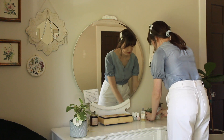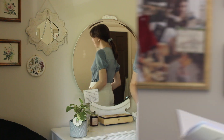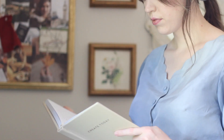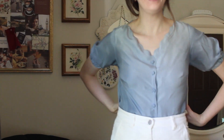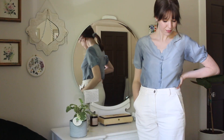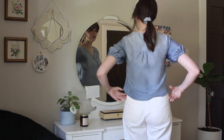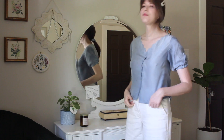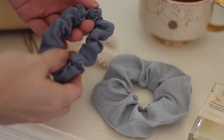I was so happy with how this project turned out — I think it looks really similar to the original YesStyle piece that inspired it. It's so fun to see a thrifted skirt transform into something totally different. I love how the scalloped edge and covered buttons came together, and how this blue pairs with white. I'm wearing it with my favorite white pants. Here's how it looks untucked — it's a little shorter than the original pattern. I even had enough fabric scraps to make some silk scrunchies!